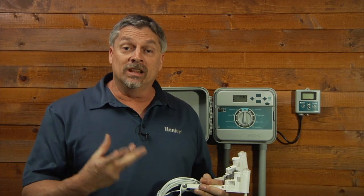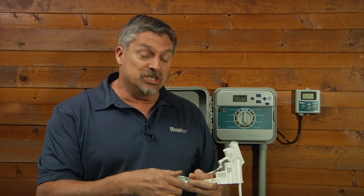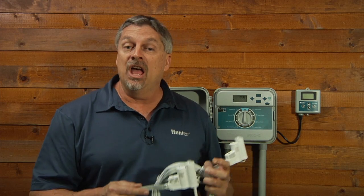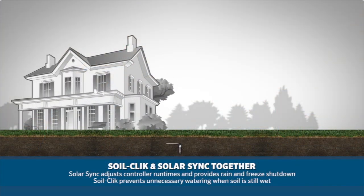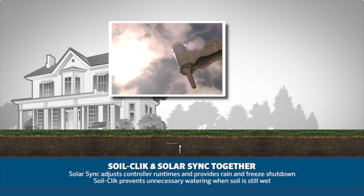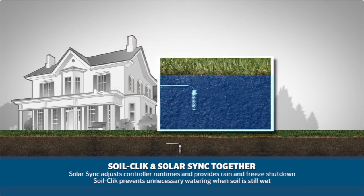We've talked about hooking up the SoilClick sensor to the Hunter controllers, but if you plan on using it in conjunction with either a wireless solar sync or a hardwired solar sync, we'll be hooking things up a little bit differently. SoilClick with SolarSync is a great combination because while SolarSync adjusts run times according to the climate conditions, the SoilClick prevents irrigation when the soil is still too wet.